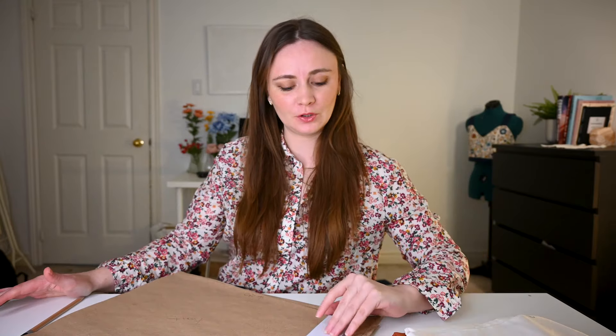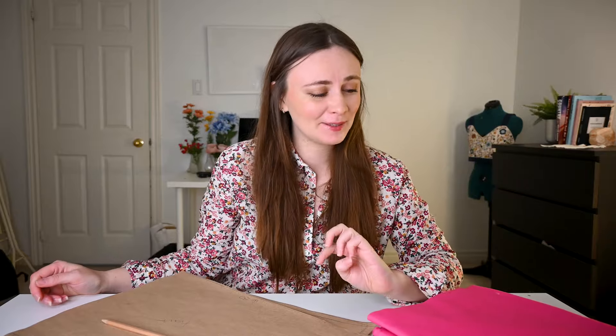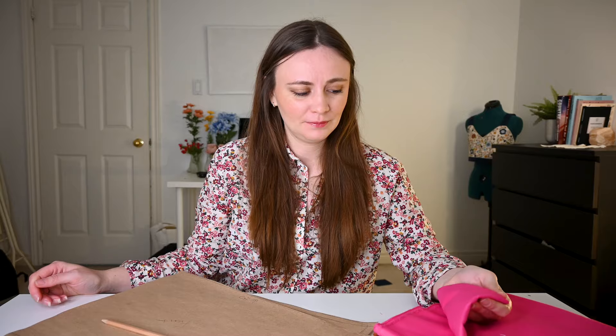I'm going to start out by cutting our little rectangles out of the fabric. There's always a moment before I start any project where I'm like, I don't think I can do this — kind of an overwhelm. But once I start actually doing it, you realize it's not that bad.